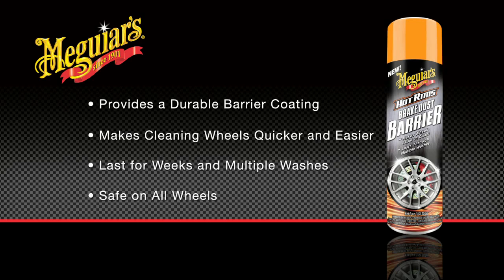Plus, it's safe on all types of wheels including chrome, painted, and even polished aluminum.